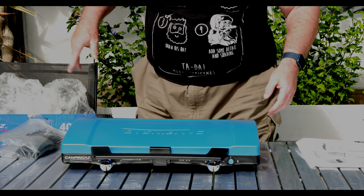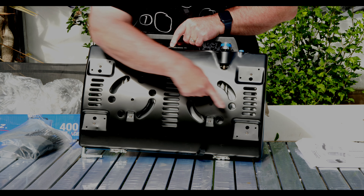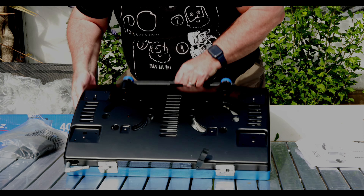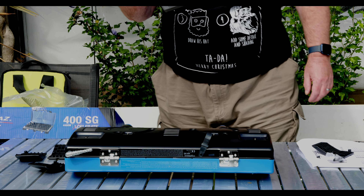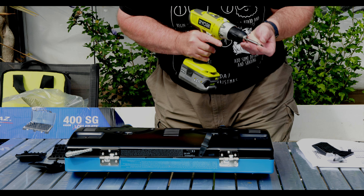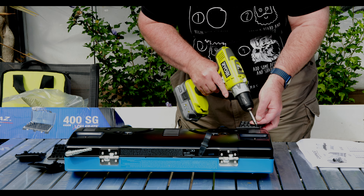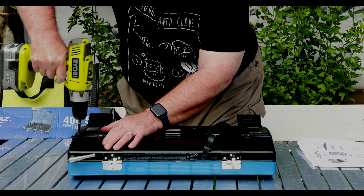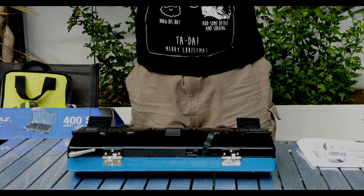A quick look around the outside. The feet are obviously meant to fit in here somehow, so let's see if I can do that. One trusty drill later — let's get these feet on. And that's it, that's the feet on.